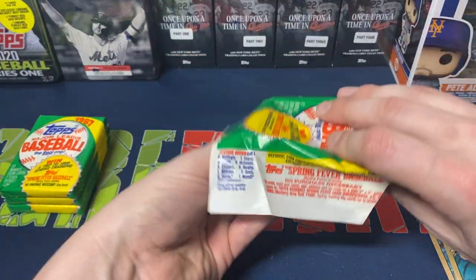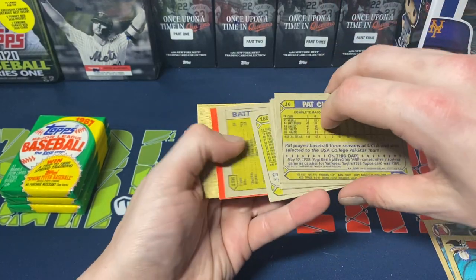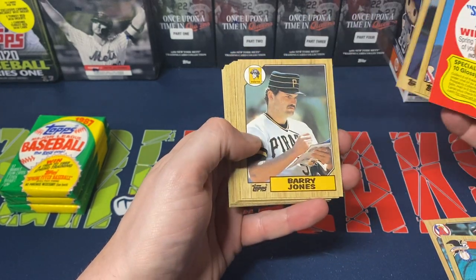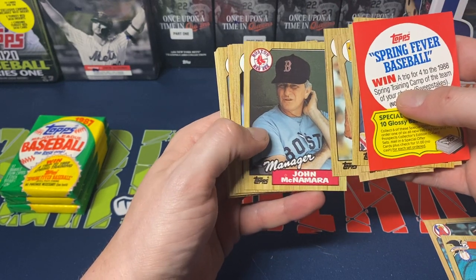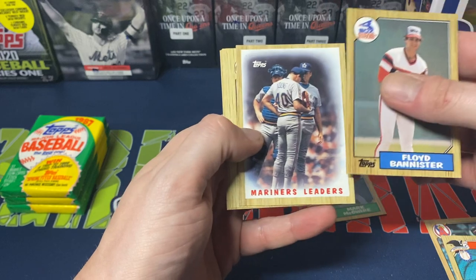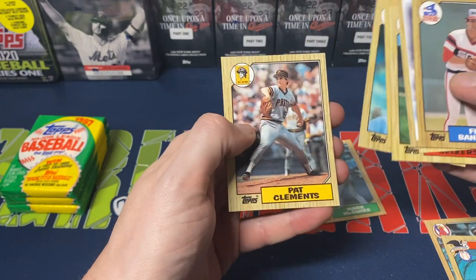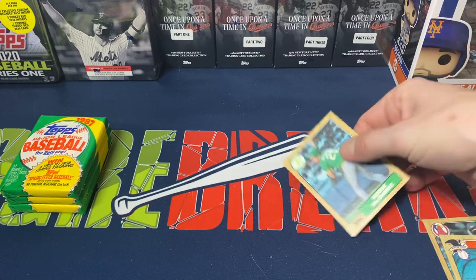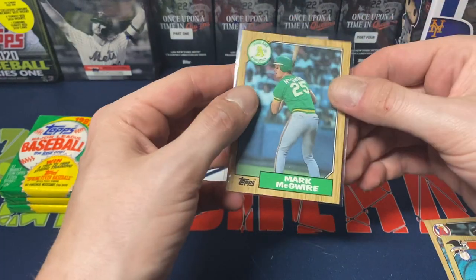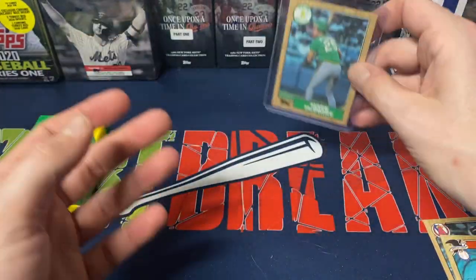I'm not hitting any of those rookie cards we're kind of looking for. Maybe nice to pull at least one of them within these openings, but Craig Walker has the gum stuck to it. We got Urbano Lugo, Tom Candiotti, Barry Jones, Gary Gaetti, John McNamara, Roy Lee Jackson, Don Aase — and we do get a Mark McGuire! That's nice. Floyd Bannister, Mariners leaders, Chris Brown, Brian Leckers, Jim Morrison, Mookie Wilson, James Quirk, Pat Clements. So we were able to get the McGuire — it's not in horrible condition. I definitely won't tender or anything like that, but still not bad, I'll take it.